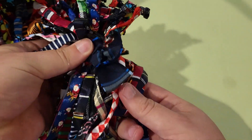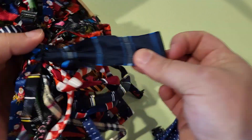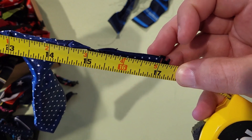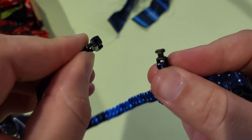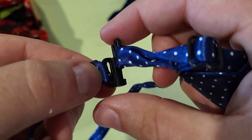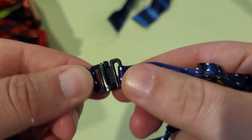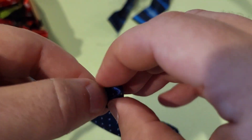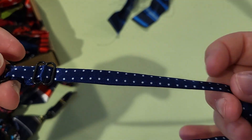They all come tied together like this, so we're just going to untie this here to get them all loose from each other. Looks like they're just over 17 inches in terms of circumference around the neck. They're going to clasp just like this — you take this end and insert it into that hole, push it down, and then turn it, that way it stays on. And they can be adjusted using this adjustment right there.